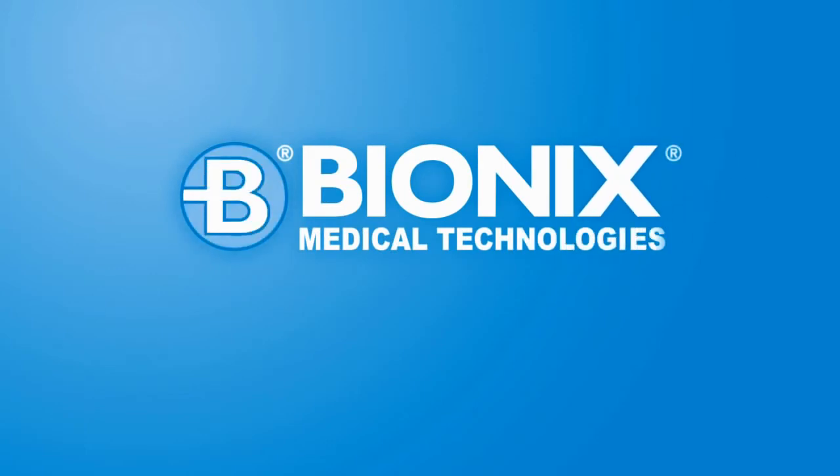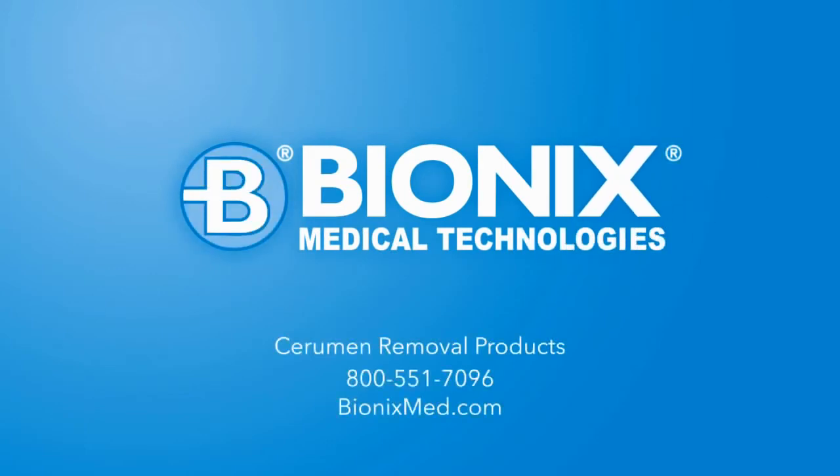To order or learn more, call 800-551-7096, visit us online at BionicsMed.com, or contact your local Bionics representative or preferred distributor.